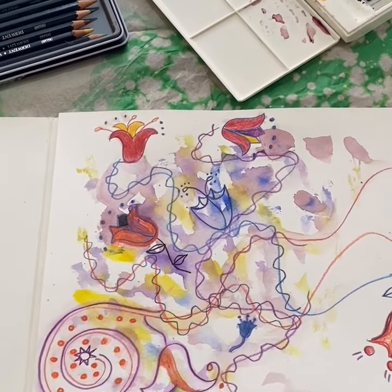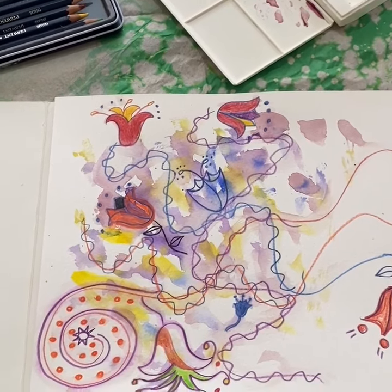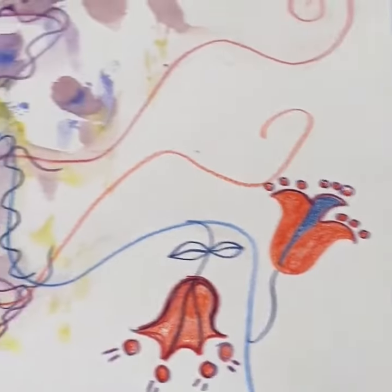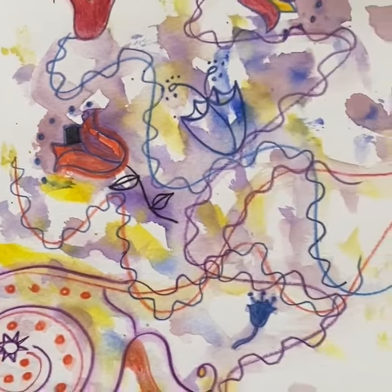This drawing and painting is my design called Whirligig. I started off by using watercolor paints and then drawing in watercolor pencil on the top.